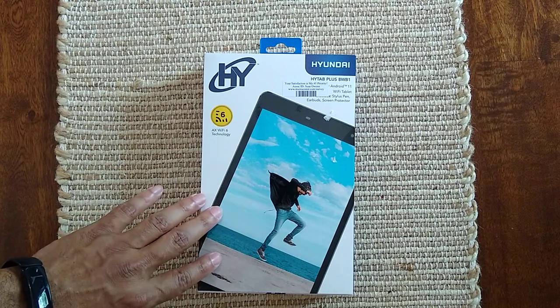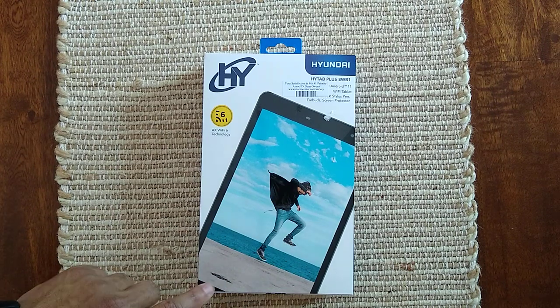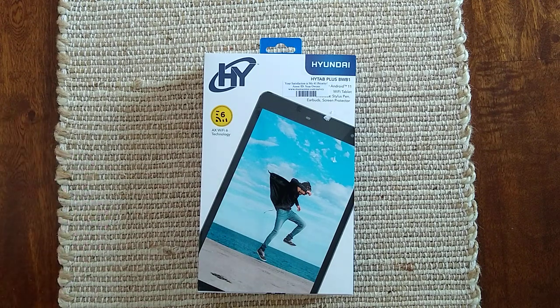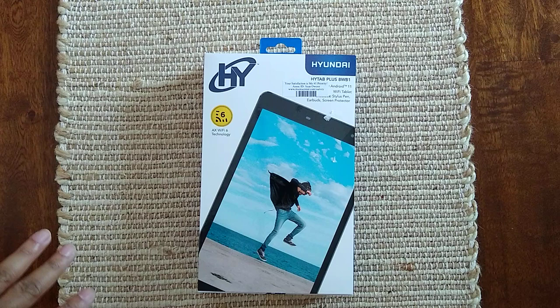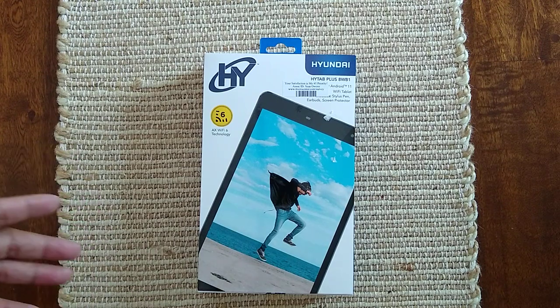The reason why I wanted to get this was because I wanted to start doing some mobile gaming and I didn't really want to play it on the phone, so I wanted a little bit of a wider screen. I do know that this runs Android and a couple of games that I saw I wanted to play.